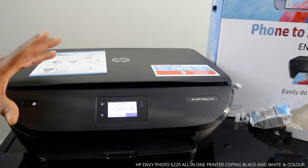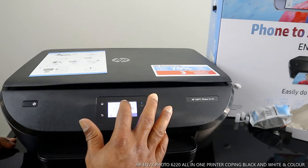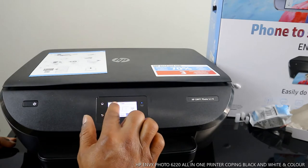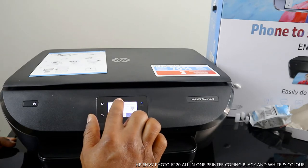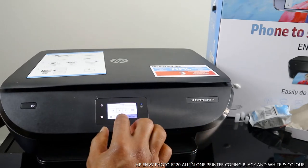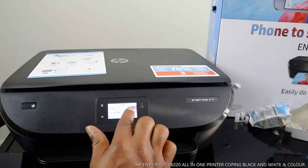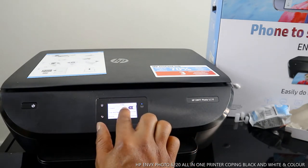The maximum is 20 pages. You can go back to select one copy. Then select whether you want black or color. If you want additional settings, select the settings option. For two-sided copying, you can select two-sided on.